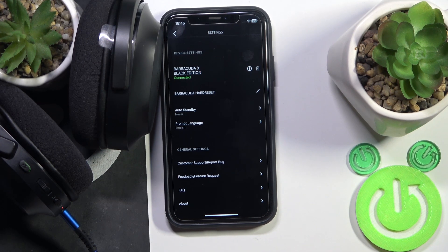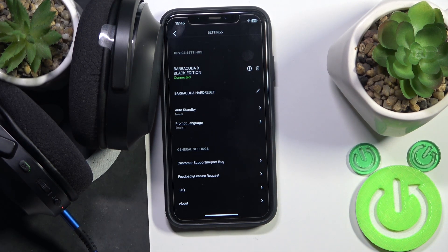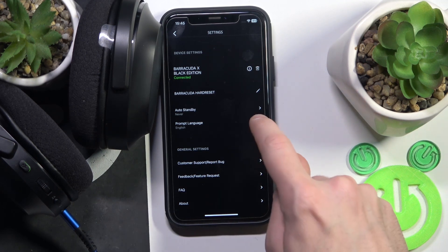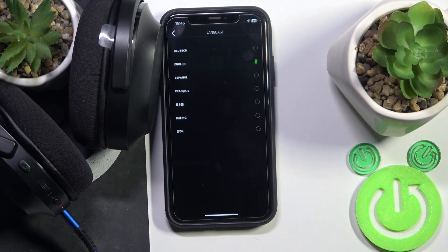These headphones also have a turn-off mode so you can disable them, which is really cool. You can also change the voice prompt language if you want — there aren't a lot of languages available, but it's okay.